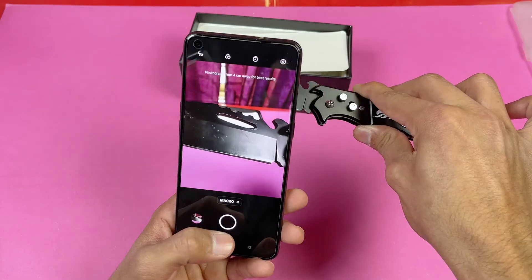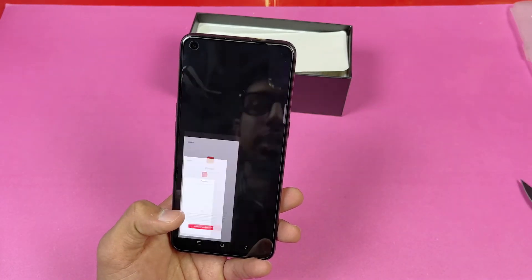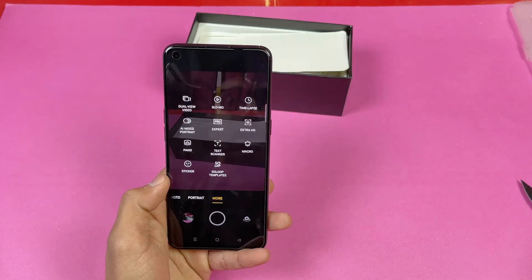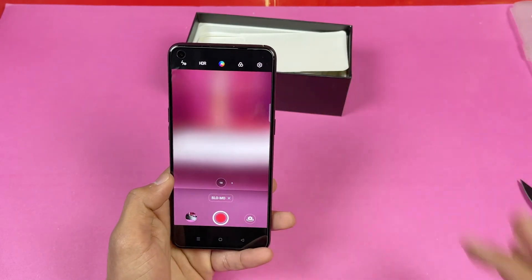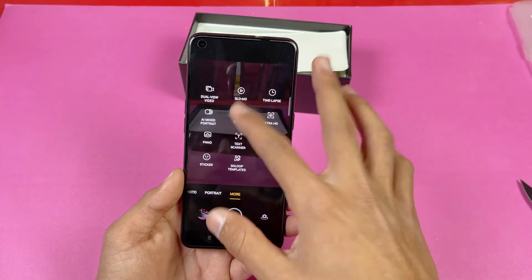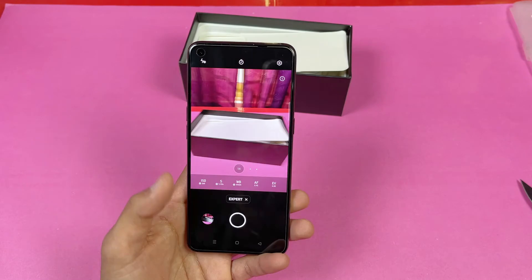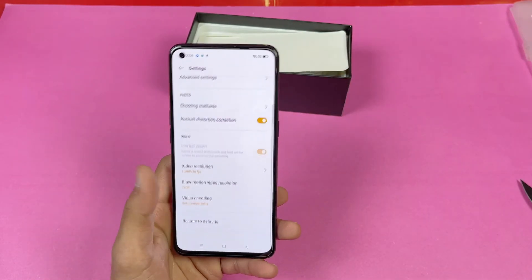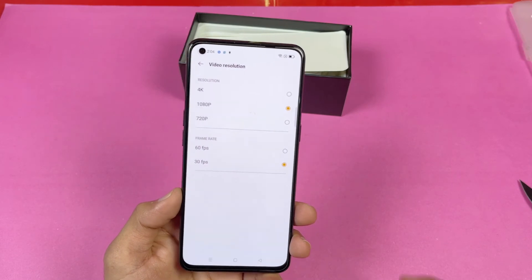We also have a macro mode — quality isn't great in low light but is good in normal lighting. Slow motion ranges from 120fps up to 960fps. There's also a pro mode for photos. The back camera can shoot a maximum of 4K at 30fps.